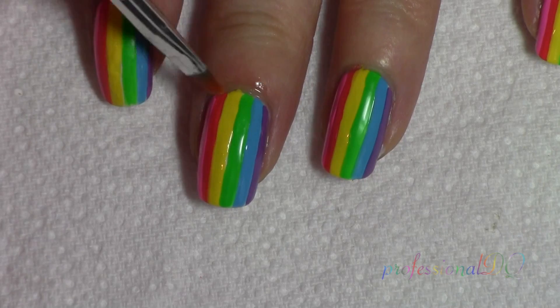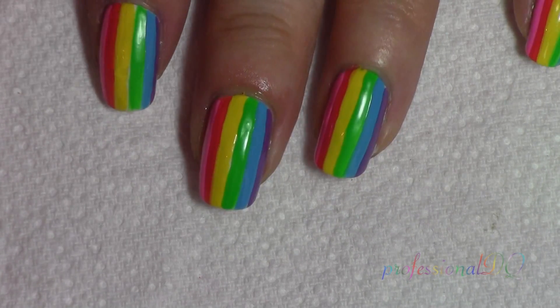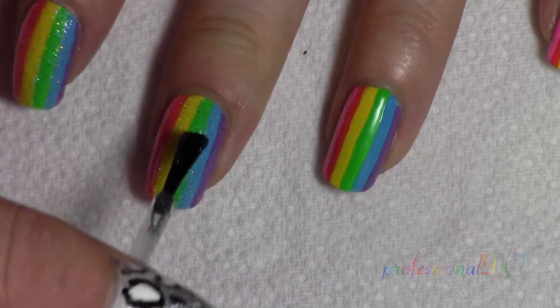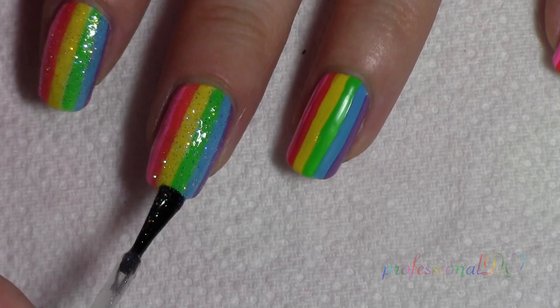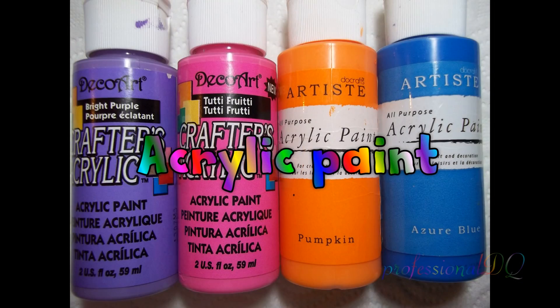Clean up around the edges with a flat brush and nail polish remover. I just can't help myself — somebody send me to sparkle rehab! Now for the penguins, you can do this with nail polish too.